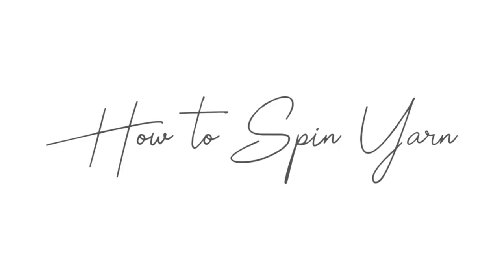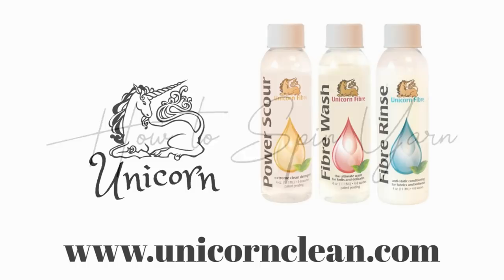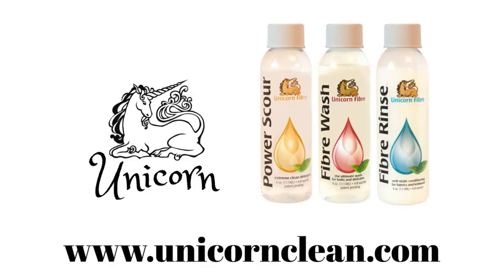This episode of Carding by How to Spin Yarn is brought to you by Unicorn Power Scour Fiber Wash and Rinse. Keep your drum carder and other fiber prep tools clean by only using fibers washed with Unicorn. Stock up on Unicorn with my exclusive coupon.